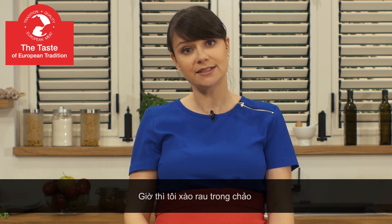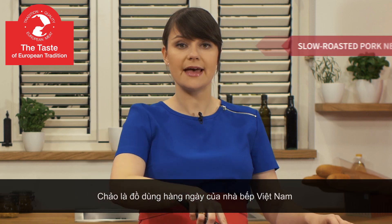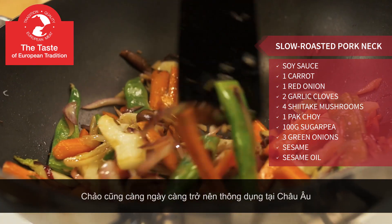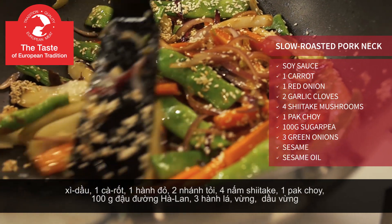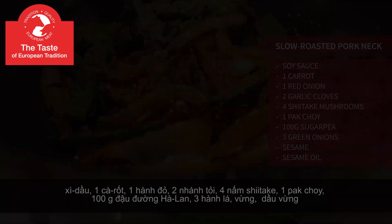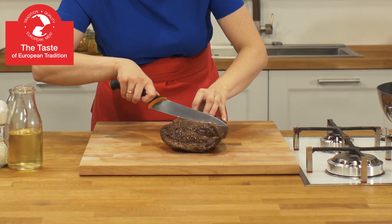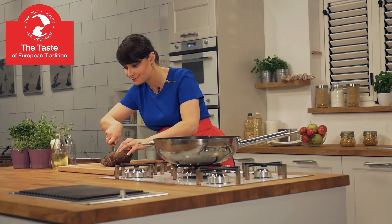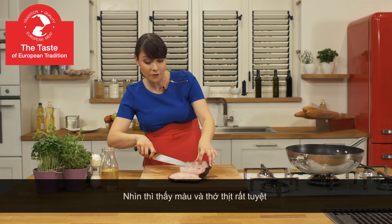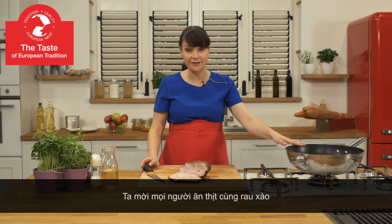Remember to turn it every hour. Now I'm frying vegetables in a wok. Wok is an everyday utensil for Vietnamese chefs and home cooks and it has become very popular in Europe as well. It's time to cut European pork neck. Take a look at its wonderful color and structure. We will serve it with wok fried vegetables.